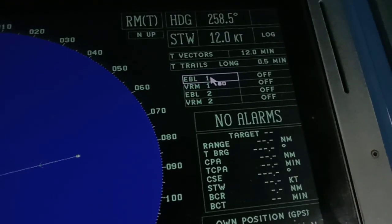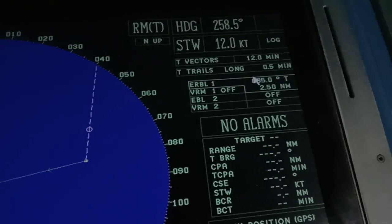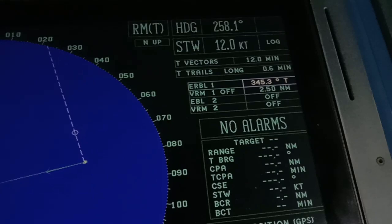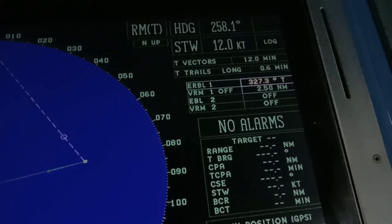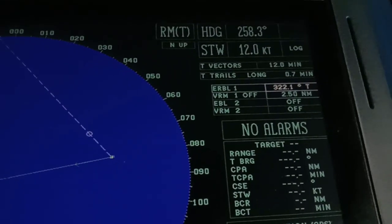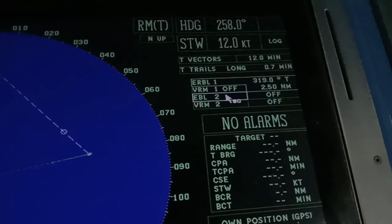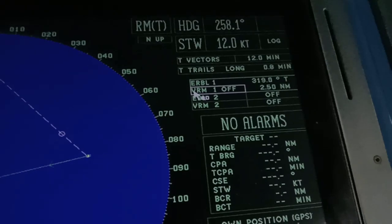This is the EBL — the Electronic Bearing Line. The EBL is very important because you can easily determine the bearing of a vessel — for example, whether the vessel will pass on your port side or ahead of you. There is also the VRM — the Variable Range Marker.